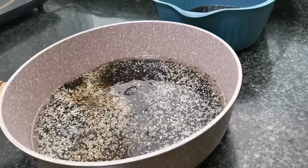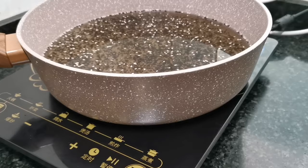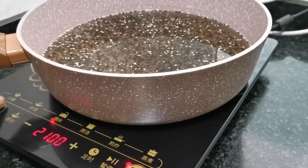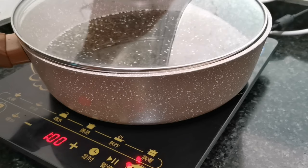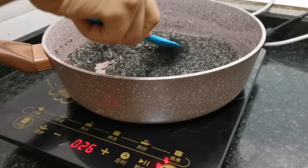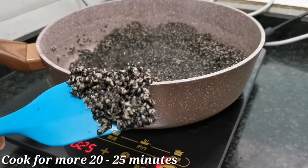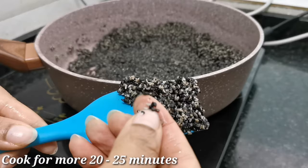As you can see, I've poured in clean water and I'll be cooking the sesame seeds until they get soft. After cooking for about 20 minutes, this is what the seeds look like. The seeds are okay at this point, but I decided to cook for an extra 25 minutes to be on the safe side and get them even softer.